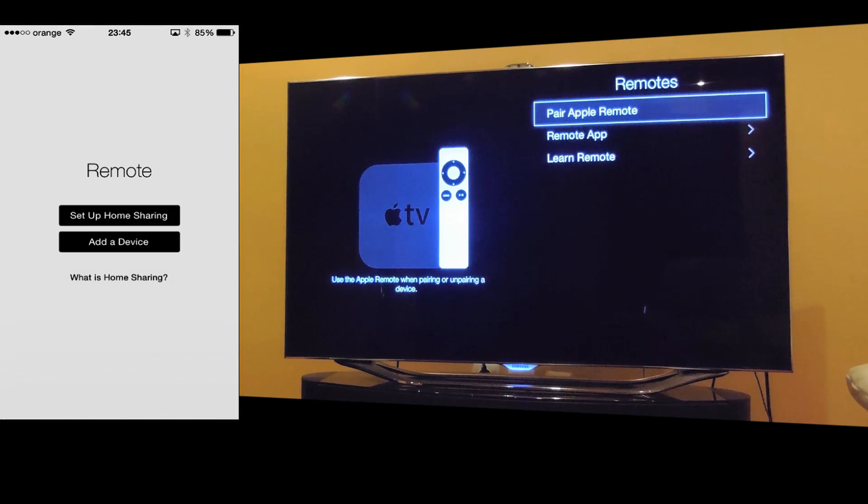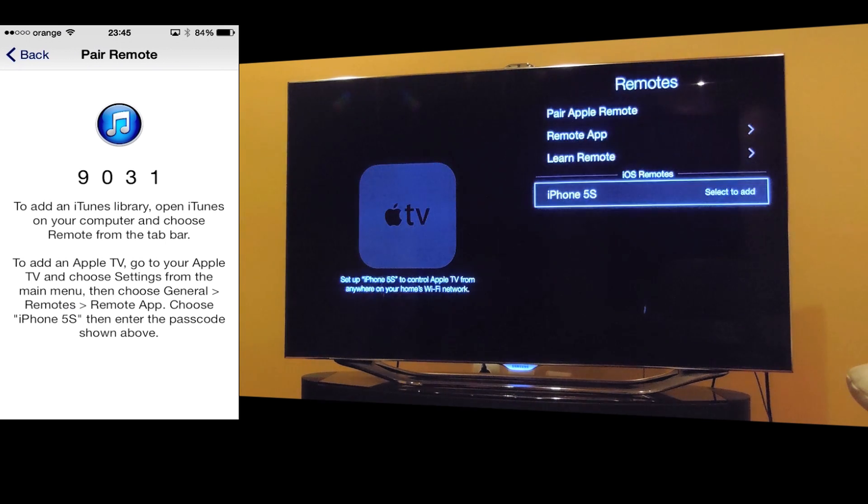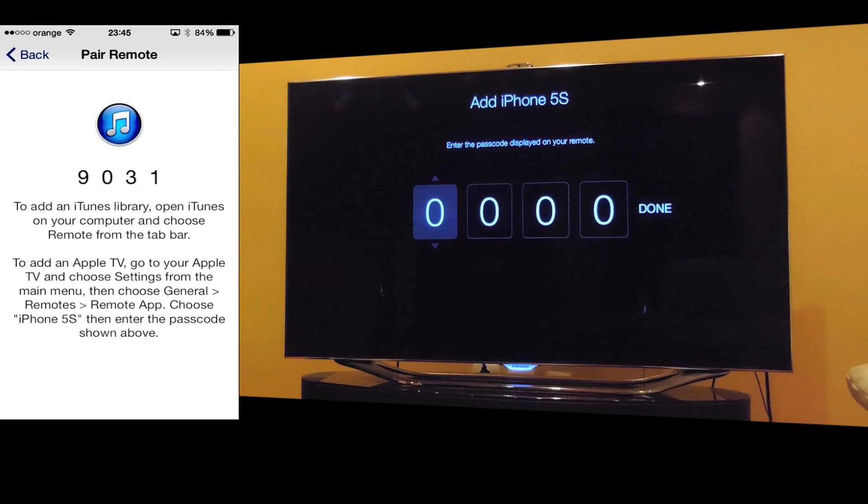Now select other device and on your TV will show up the name of your iPhone. Select it. Enter the code from the iPhone: 9, 0, 3, 1 — and done.